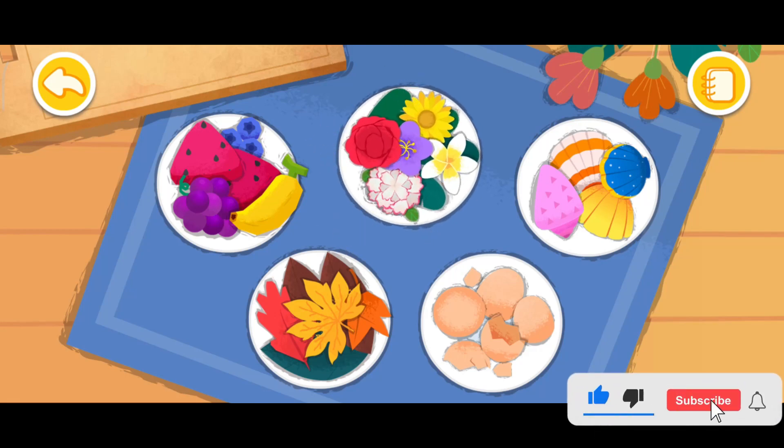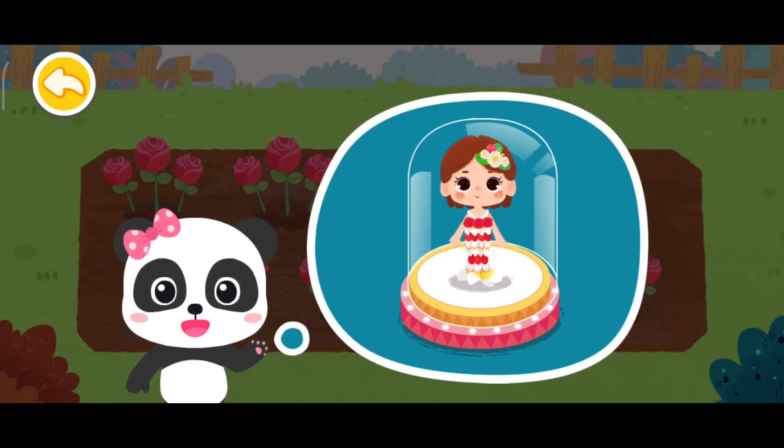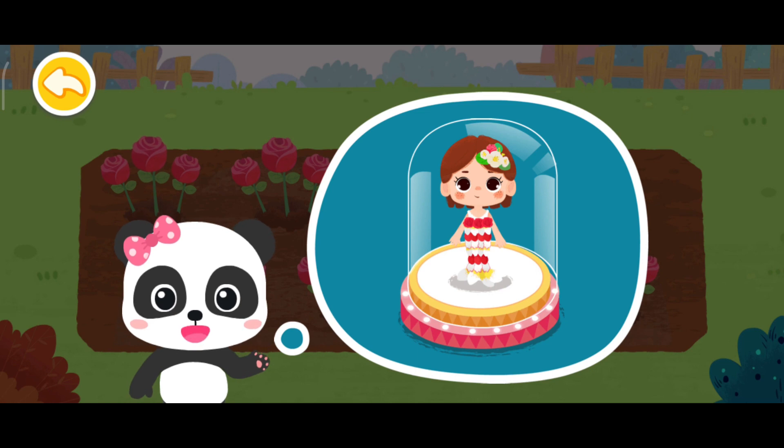Flowers! Hello! This is the collage we're going to make. Let's work together!